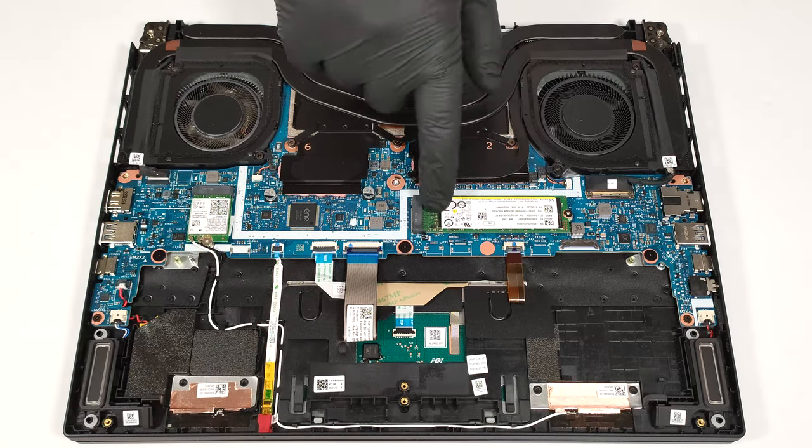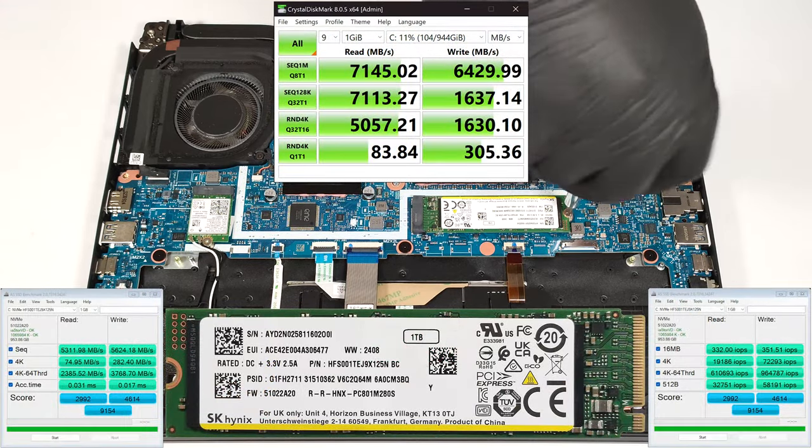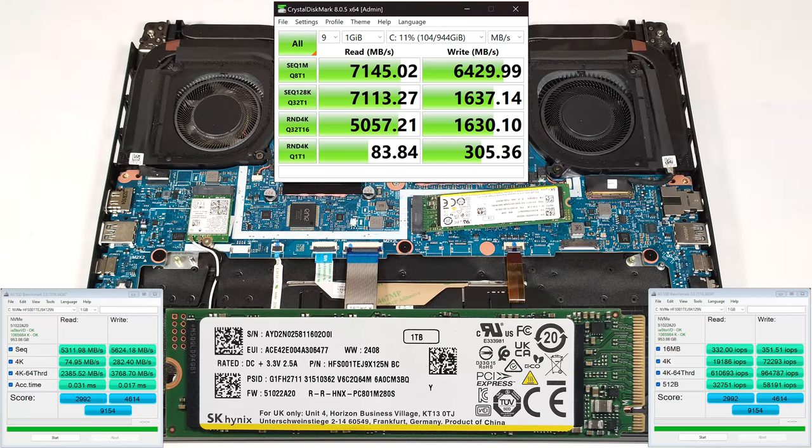For storage, you get just a single M.2 slot compatible with 2280 Gen4 NVMe drives. Acer claims that the slot is for single-sided SSDs only.